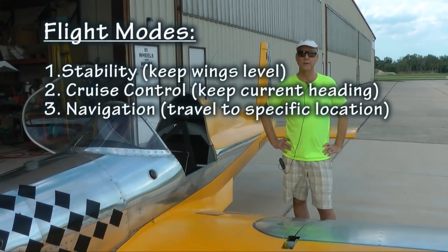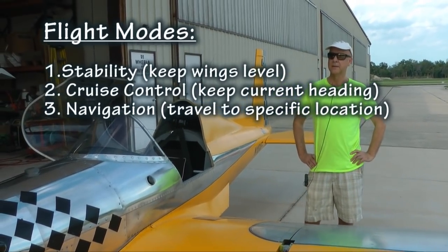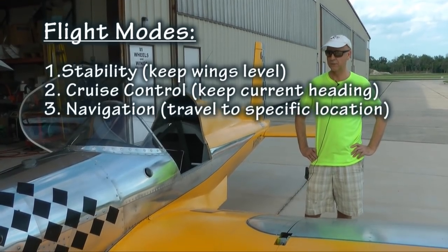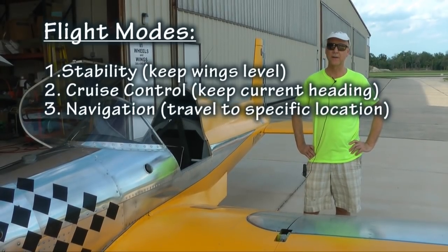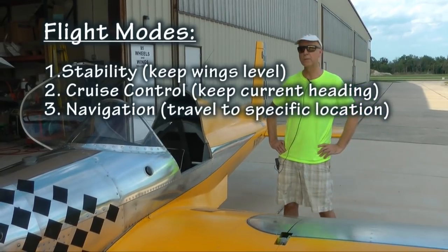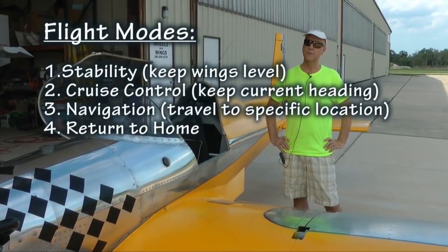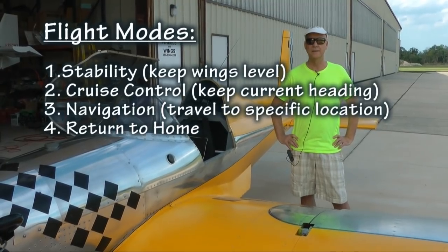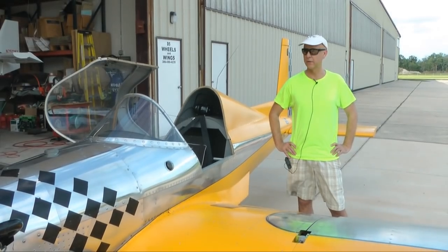Another mode is navigation mode, where it actually links to an autopilot app on your iPhone, iPad, or Android device. It allows you to fly a mission that you've preset on that device, and you can change that in flight as well, which makes navigation very easy. You also have a return to home function, where you can tap a button on the screen and it takes you back onto the home vector, showing how far away you are from home automatically. It really helps out, especially for the single pilot doing everything on their own.